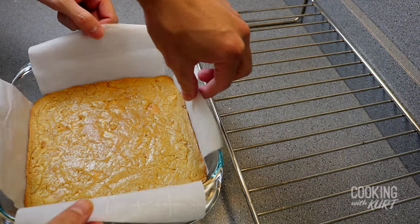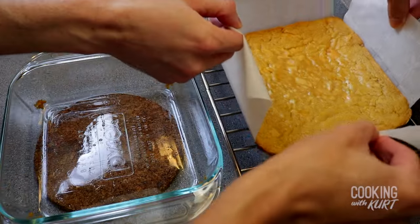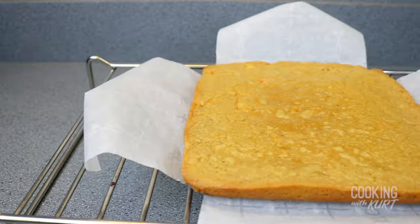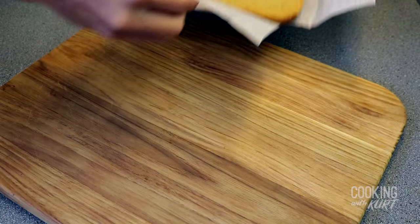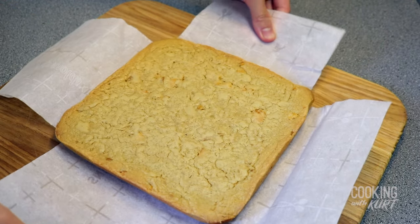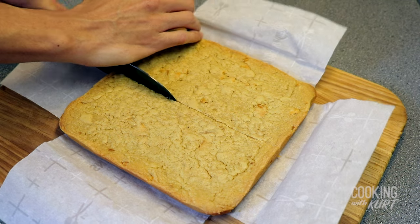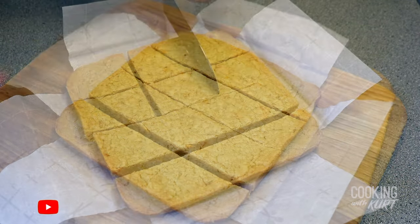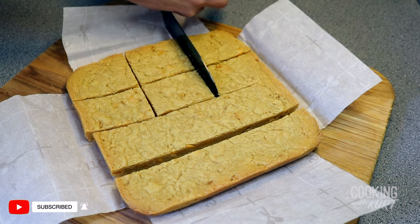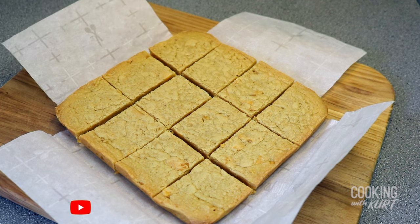Then, holding onto the parchment paper ends, remove it from the baking dish and transfer to a cooling rack. Let it cool completely to room temperature. When it is cooled, transfer it to a chopping board. To make them into bars, cut equally into 4 along one side, then equally into 3 along the other side, resulting in 12 mini mango bars.